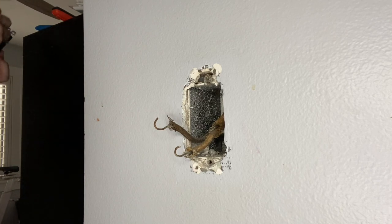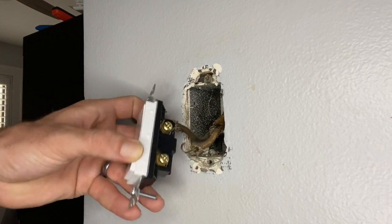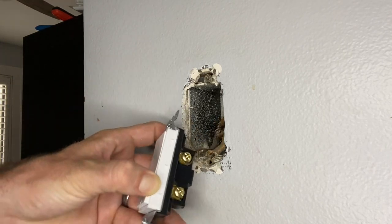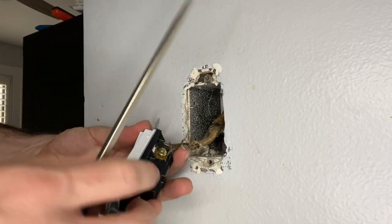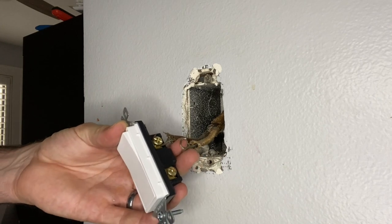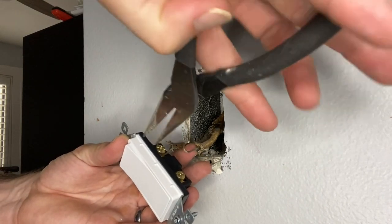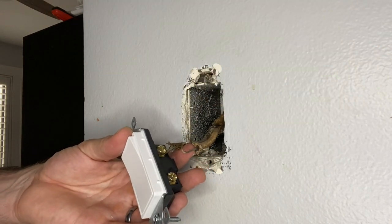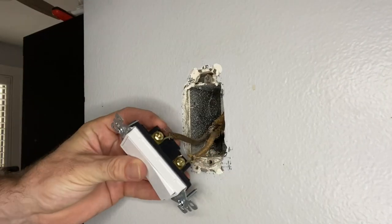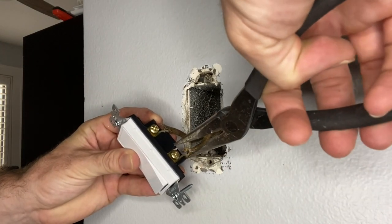We are going to take the new rocker switch and simply reattach the screws — you can see they unscrewed from the side of the original toggle switch. Now we are going to take a pair of needle nose pliers and just make sure that this clamps down nice and tight, so that when you screw the screw back down it gives it a nice, secure, firm connection. That is really important.